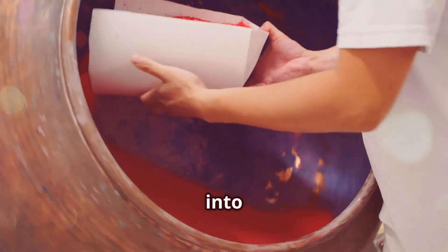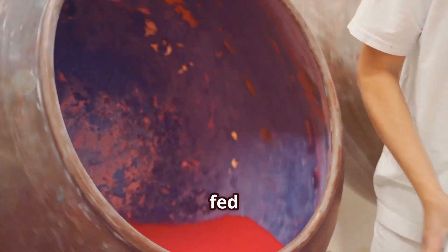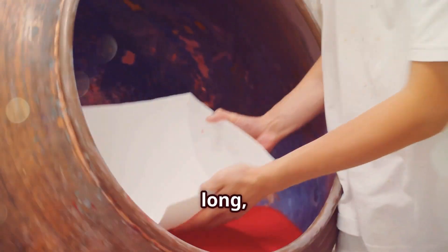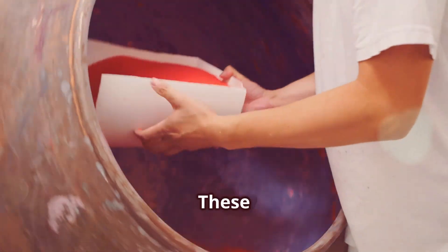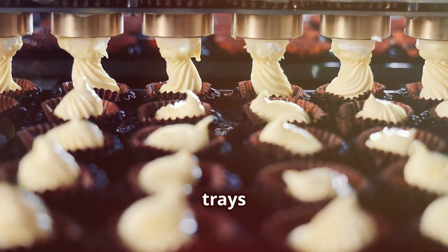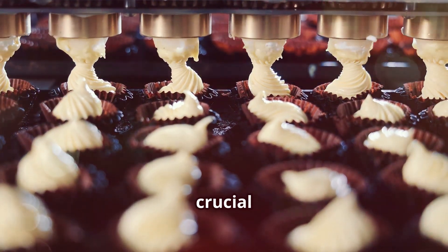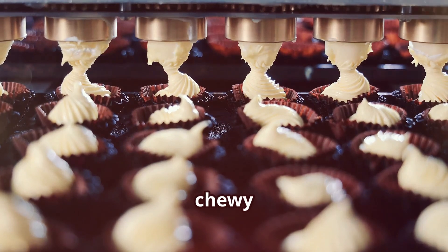Next, this dough is shaped into tiny cylinders and dried for that perfect chewiness. The dough is fed into a machine that shapes it into long, thin cylinders, which are then cut into small, bite-sized pieces. The pieces are placed on drying trays and left to dry for a specific period. This drying process is crucial, as it gives Mentos their unique chewy texture.